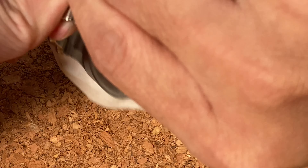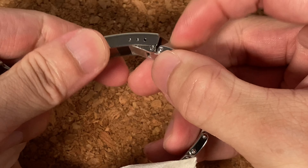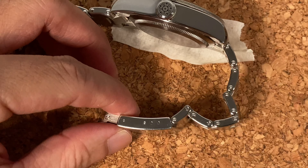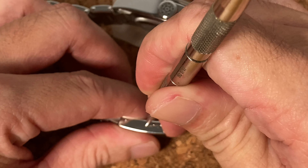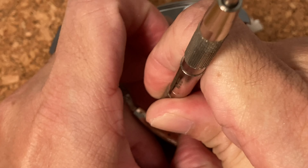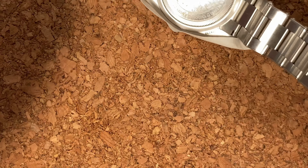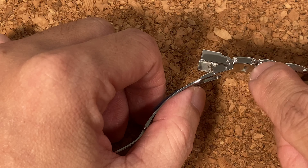Next we're going to remove the spring bar from the clasp to separate the two sides of the bracelet. The way to do it is to press in the adjustment hole and pop it out. I've got that removed, and you can see the bracelet has now separated. Now we're going to look at how we can remove the link here.